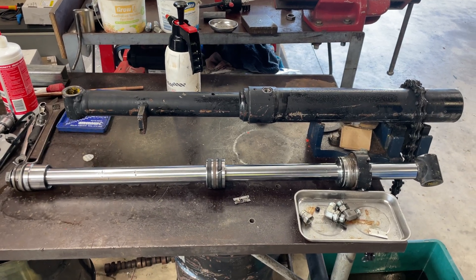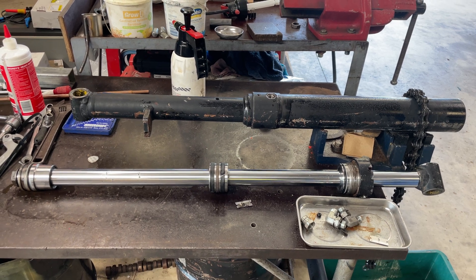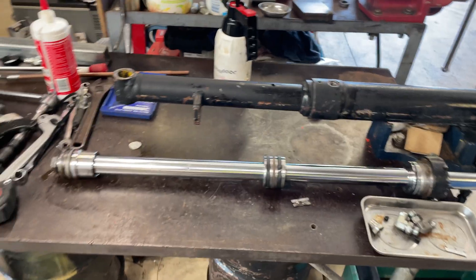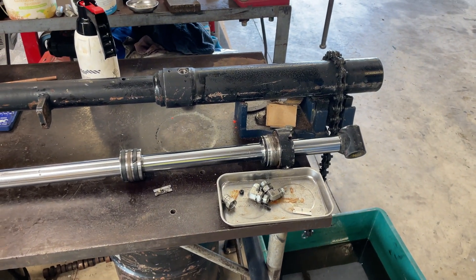A New Holland tractor tilt cylinder for the bucket or loader on the tractor — if you're trying to get it apart, other than being really tight and you can't get it out...